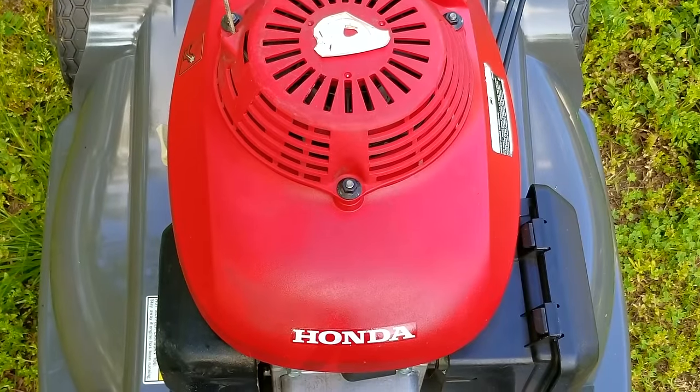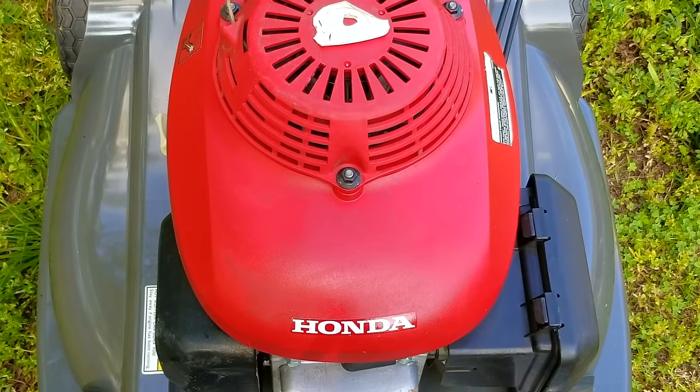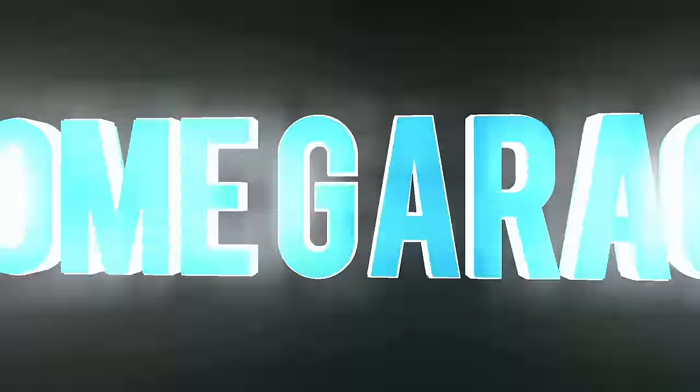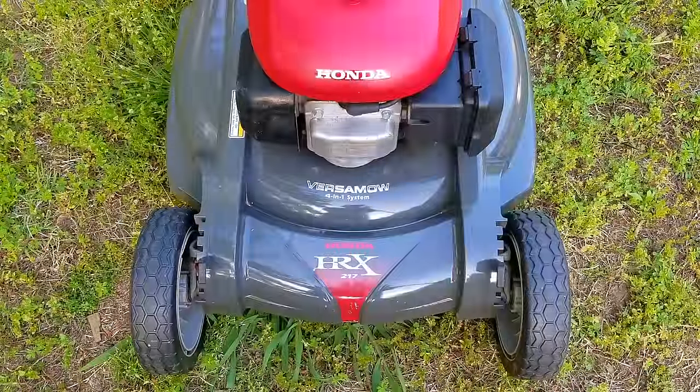This one is going to test my patience and have me questioning my ability to make good choices because the results were far from desirable. In today's video, we're going to be looking at this Honda lawnmower. The problem is that it starts and runs but the self-propel is not working like it should.